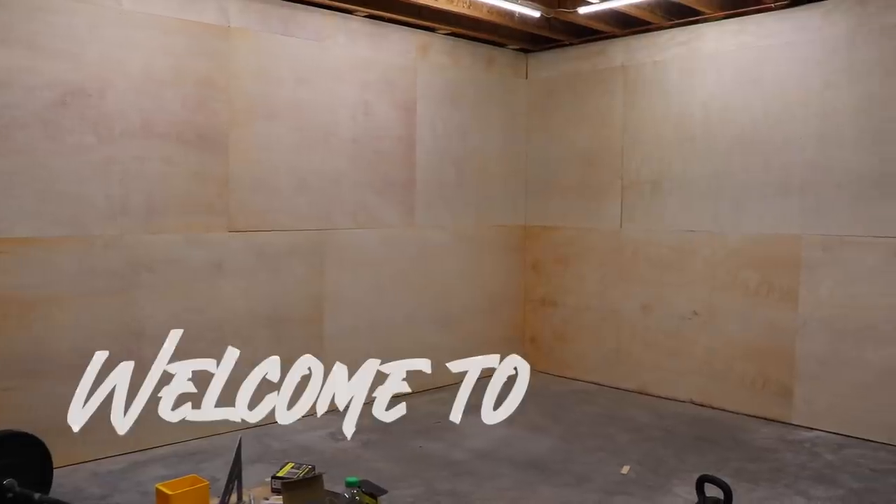Right about this point I realized it looks like I'm building a Chipotle in my basement. To clean up the center joint and the outside wall edges, I decided to add a bit of trim — because why not?